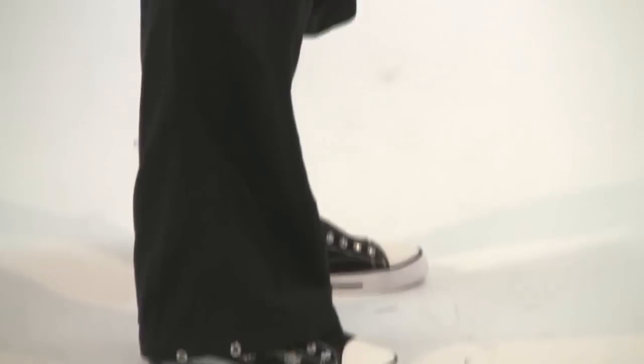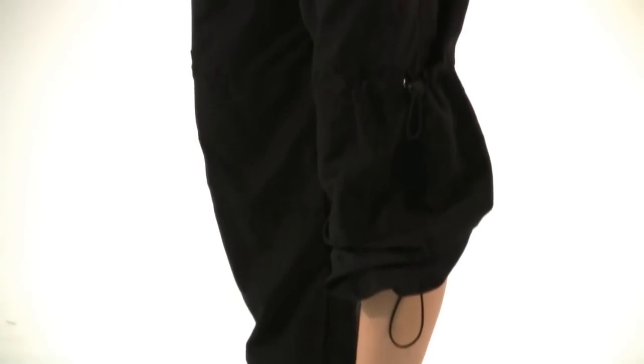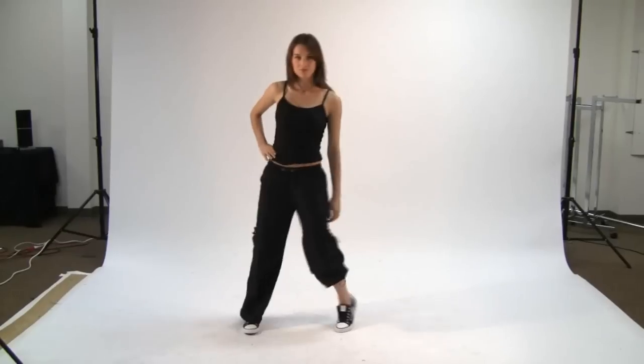Hi, I'm Lizzy here in the Discount Dance Supply Photo Studios. We have some awesome cargo pants to show you today. This lightweight cargo pant by Beyond the Bar features a drawstring waist and hemline. They are made with lightweight material for easy performance wear, but also feature two true pockets on each leg, just like legit cargos.